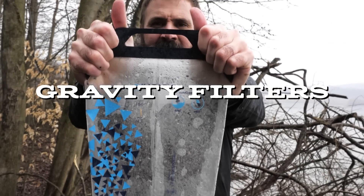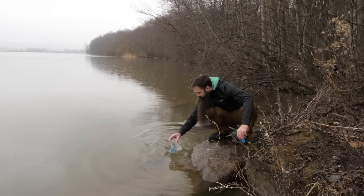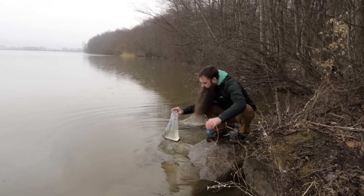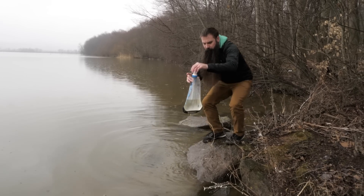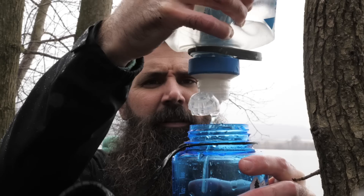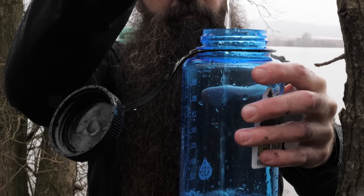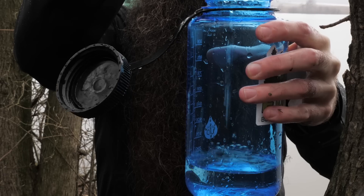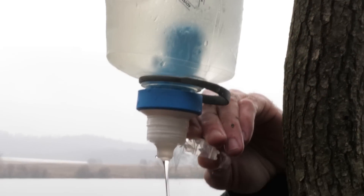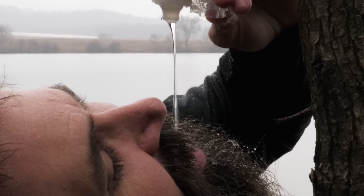Gravity filters are another interesting option for backpackers, especially for larger groups. With filters like the BeFree 3L microfilter and the Gravity Camp 6L, you simply scoop water into a holding container, hang it up, and water is filtered as it feeds naturally through the integrated membranes. These options are lightweight and can often handle a large capacity of water. You'll need a reliable and sizeable water source, and keep in mind that they do take a bit longer than pumps. They're best used when you reach camp or a resting spot.